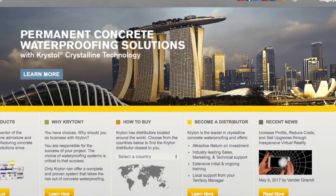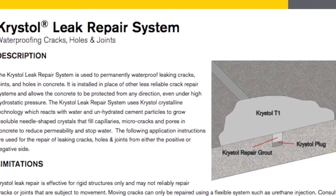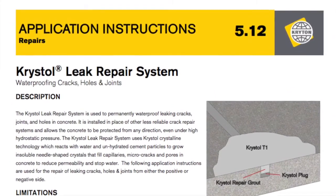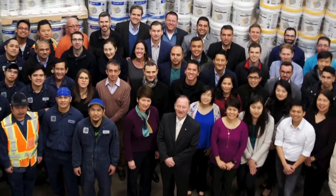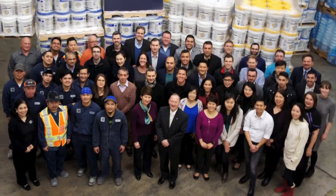For more information, visit Crichton.com and read the updated application instructions 5.12 for waterproofing leaking cracks, holes and joints. We look forward to helping you grow the leak repair category of your business through this new process improvement.